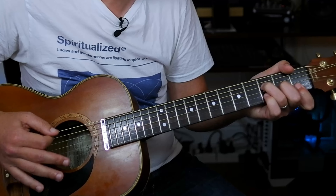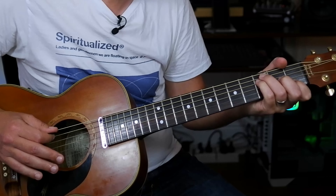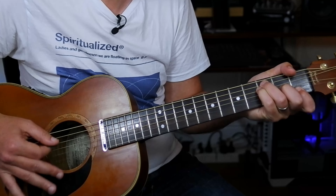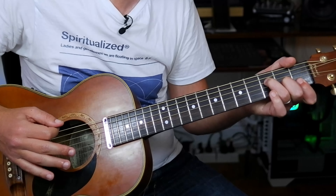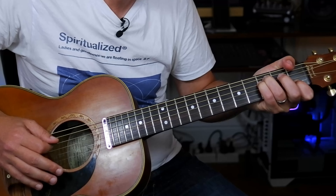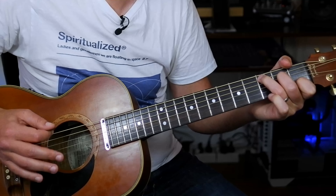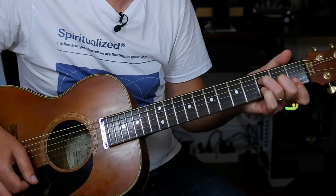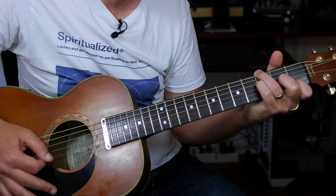The harmonica comes in and plays, and the melody goes up. He basically plays what we've already had: C, over B, over A, C over G, F, E, D major, G, G, C, over B, A, over G, F.